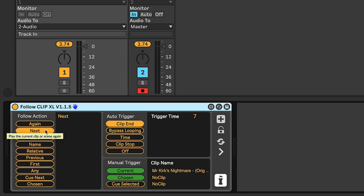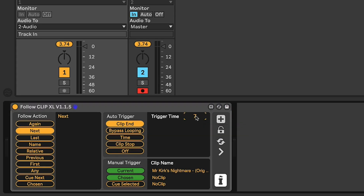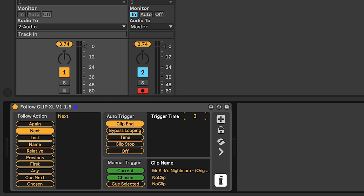I've set this to 'next' so when the current clip gets towards the end point it's going to trigger the next clip below it, based on clip end and a trigger time of seven. That trigger time is basically the amount of time prior to the end of the clip where the next one's going to be triggered. This is a very simplistic set so I could set that trigger time quite low, but because Max for Live works on a low priority thread, if you've got hundreds of tracks going on you may wish to increase that time to ensure the next clip is triggered in time.